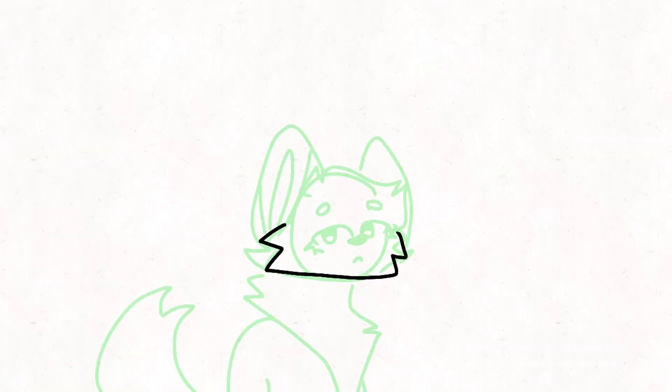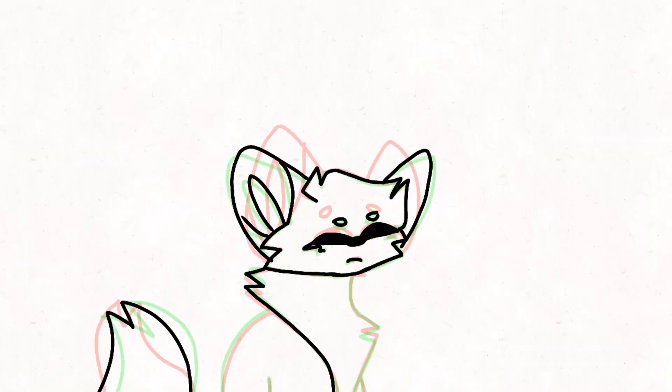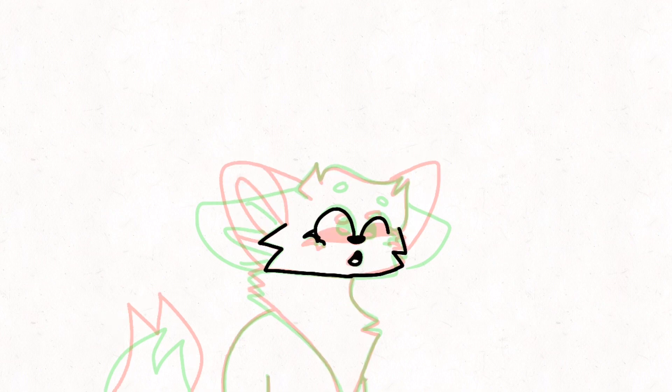So basically the new update is a speedpaint feature where you can watch the progress of the animation piece, which is so cool.